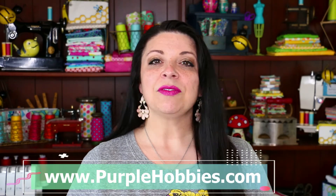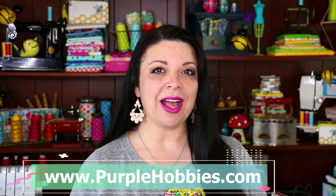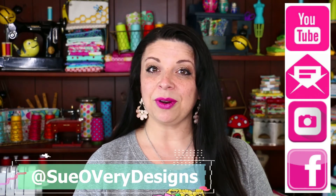So what did you think of the magnetic pin cups? Pretty awesome, huh? For more information, you can go to purplehobbies.com. If you like this video, give me a thumbs up. And don't forget, you can subscribe to my YouTube channel, join my weekly newsletter, follow me on Instagram, and come have fun with us over at my Facebook fan club. You can find me everywhere at Sewoveri Designs. Until I see you next time, I hope you have a creative day. Bye-bye.